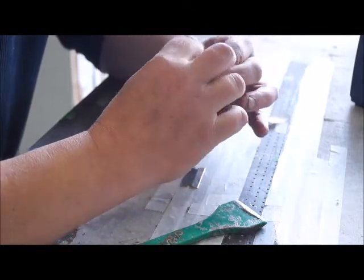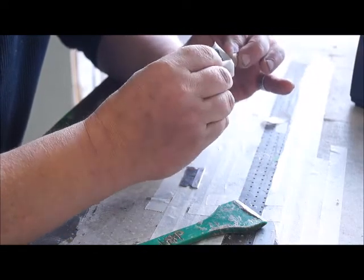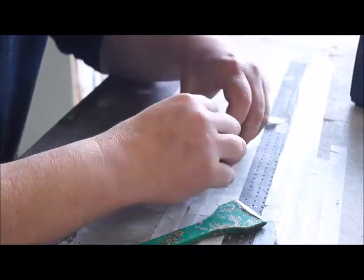I'm using regular masking tape and taping around the edge, paying attention to how much space I'm leaving on top of the stone, and then just folding the masking tape under the backside of it.